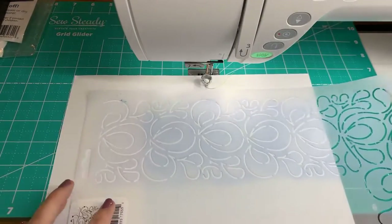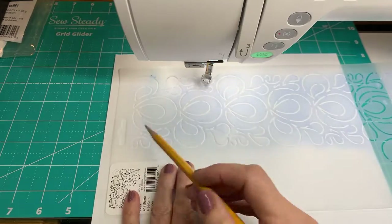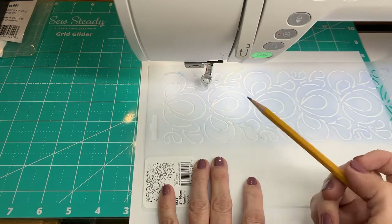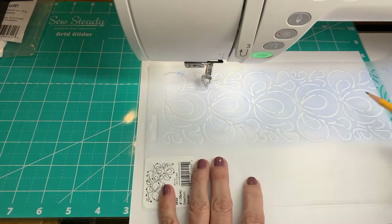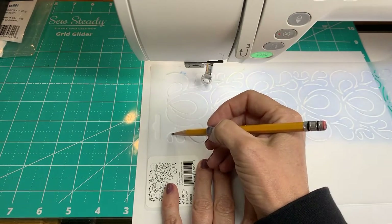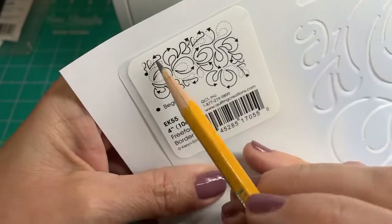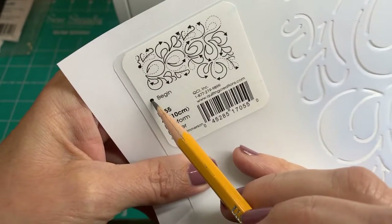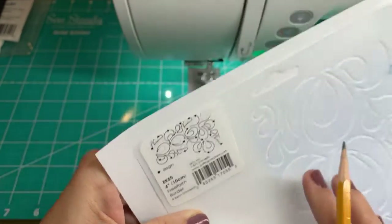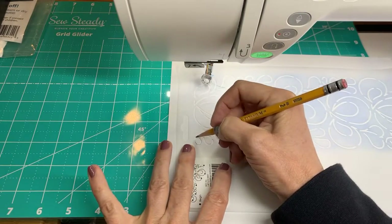The first thing I would want you to do if you're going to practice this is actually draw it out. This design has a path that it follows, and in order to sew it I need to know what that path is before I start sewing. So let's think about it - this is our start point right here. Typically on one of these stencils it'll actually tell you with a little start dot where you would begin, and you can use these as references in order to practice.